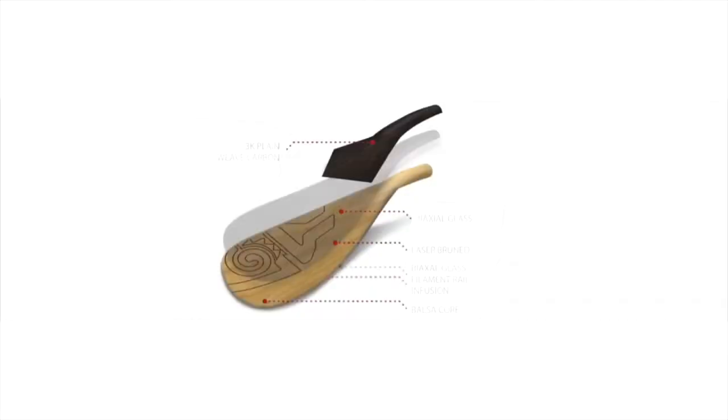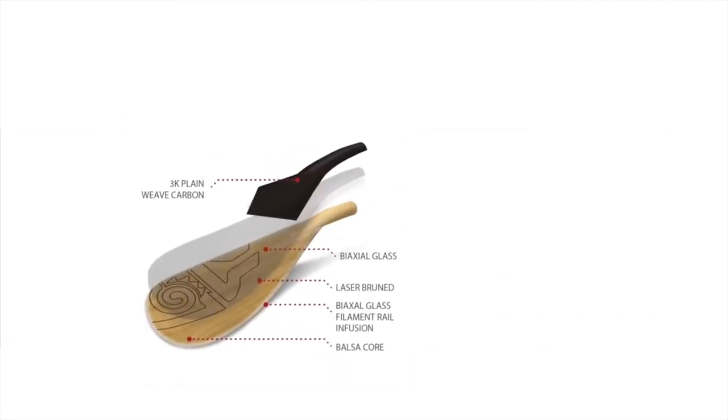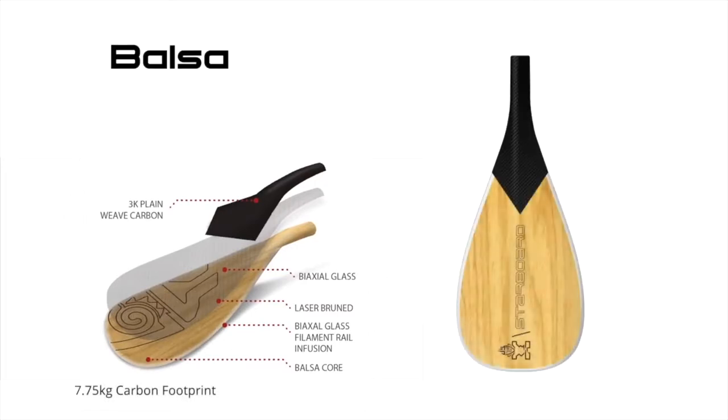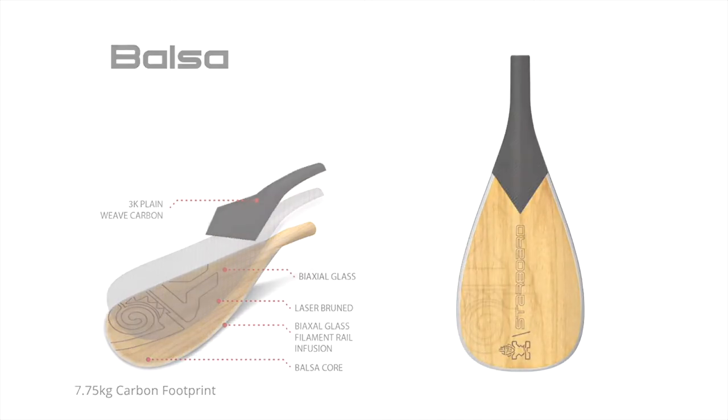Then we have the balsa construction Enduro, offering high performance and a low carbon footprint. It features a 100% balsa core with laser engraving, as well as a carbon balsa neck for extra strength.